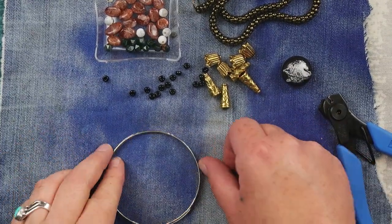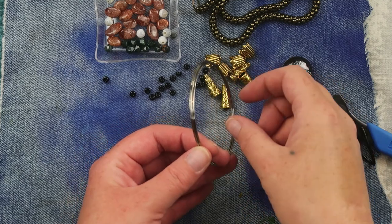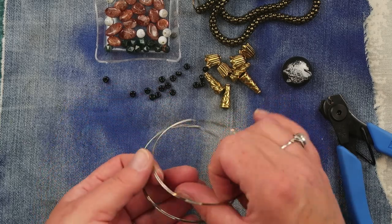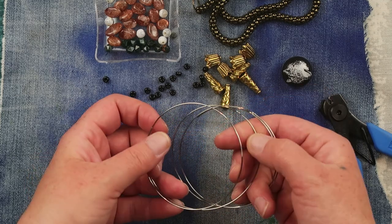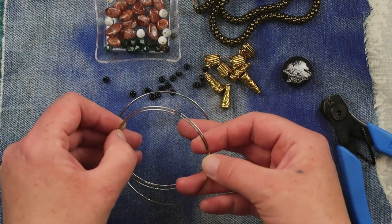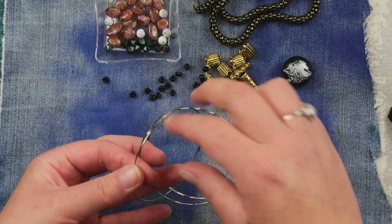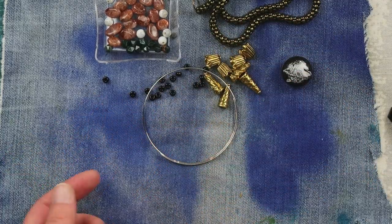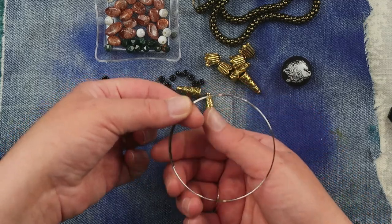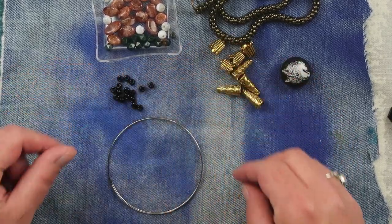Let me zoom in a little. So we don't actually need too much of this memory wire — I'm only going to take one loop. This is not meant to be a multi-wrap memory bracelet; it's meant to be just one loop and then you have your tails. So basically one loop with a little bit on each side to make the tails — that's how we're going to go.